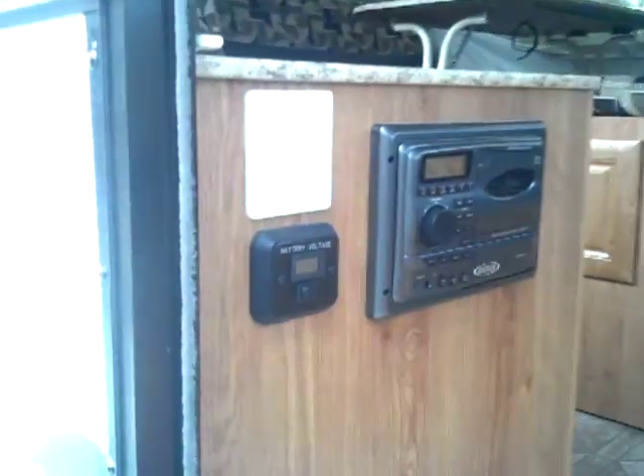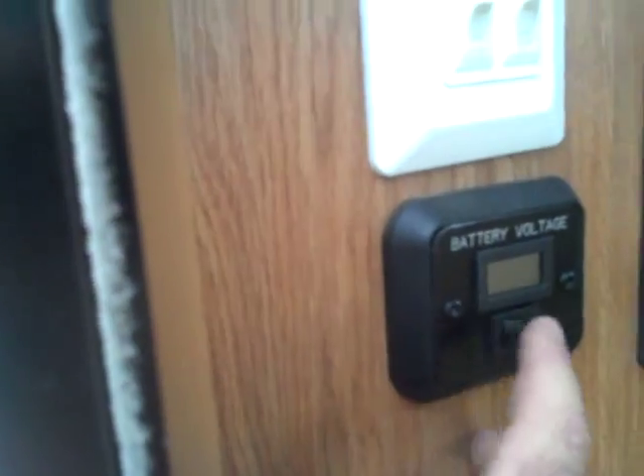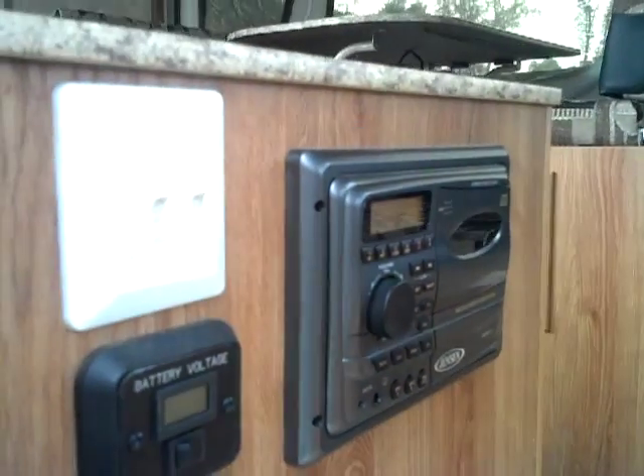For the interior of the Baja, as soon as you come in, you've got your battery voltage indicator right there, which will let you know what the charge is on the batteries. You've also got your interior lights as well as your exterior light there.